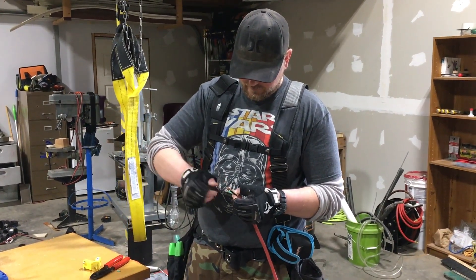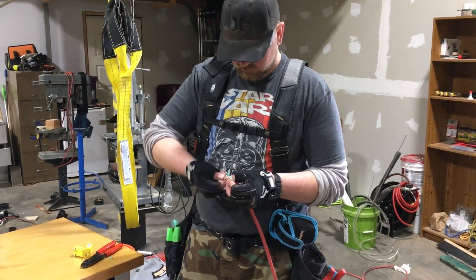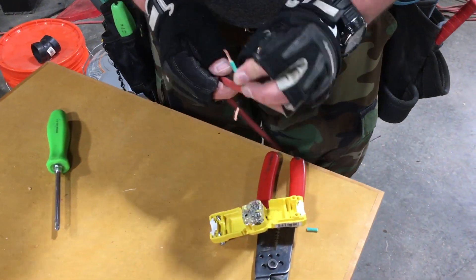Next, tightly twist the exposed copper wire on each strand of wire. This will help to insert the wire into the terminal in the plug. Once those are tightly wound, begin inserting the individual strands of wire into the terminals.